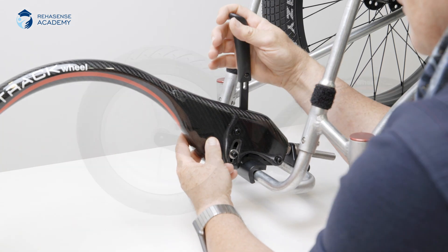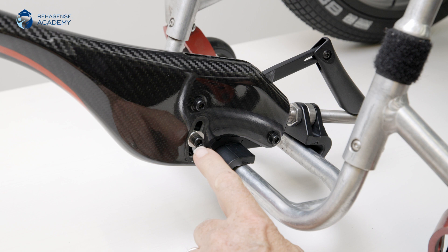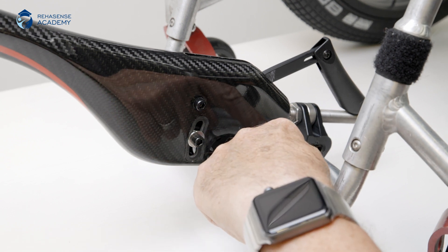As you notice, the track wheel is lifted from the ground when I lock it to the foot plate. We have to take care of this by adjusting the angle. Find the six screws, three on each side on the track wheel, and loosen them. This is done with a 5mm Allen key.